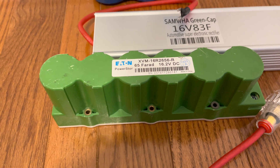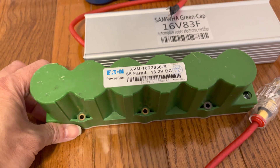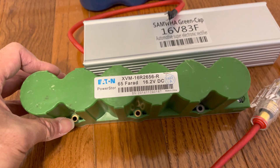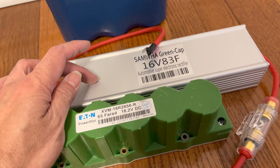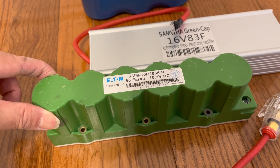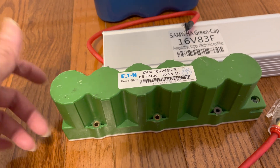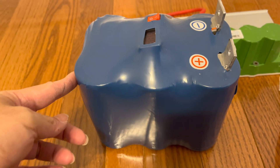Next is from Ethan, which is exactly the same design as Maxwell. Inside it does not have any balancing board. It costs about $150 to $200. This is a 65 farad capacitor pack, whereas the Korean one is an 83 farad pack. It contains 250 farad individual capacitors connected in series to get 65 farads.